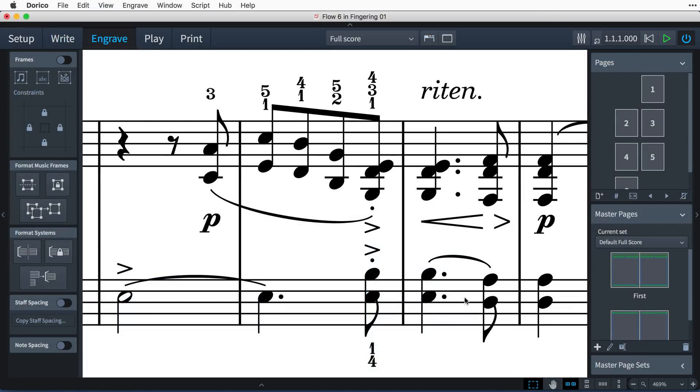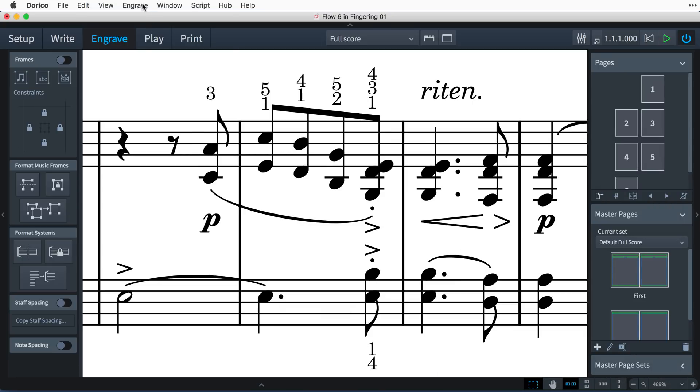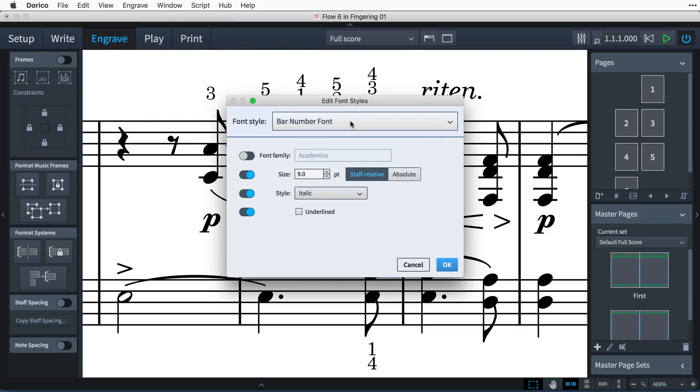You can choose to draw fingering numbers in a different font. On the fingerings page of engraving options, set fingering appearance to plain font. Then, in engrave mode, choose font styles from the engrave menu and edit the fingering text font.